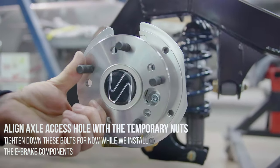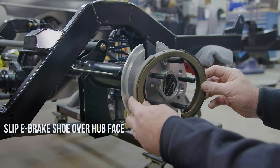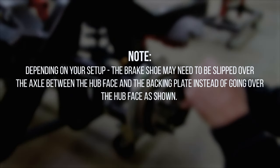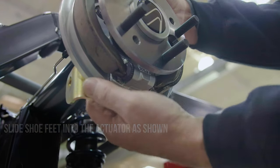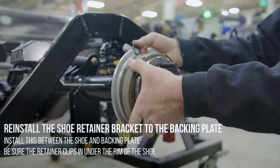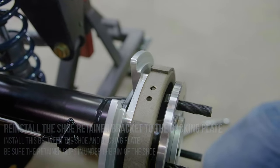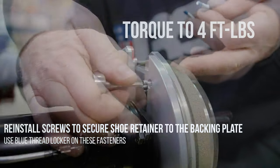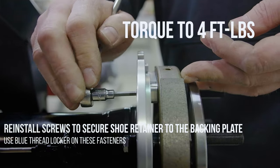Align the axle access hole with the temporary nuts and tighten down these bolts for now while we install the e-brake components. Slip the e-brake shoe over the hub face. Depending on your setup, the brake shoe may need to be slipped over the axle between the hub face and the backing plate instead of going over the hub face as shown. Slide the shoe feet into the actuator as shown. Reinstall the shoe retainer bracket to the backing plate — install this between the shoe and the backing plate, and be sure the retainer clips in under the rim of the shoe. Reinstall the screws to secure the shoe mount to the backing plate. Use blue thread locker on these fasteners and torque to 4 foot-pounds.